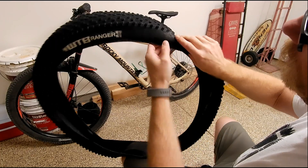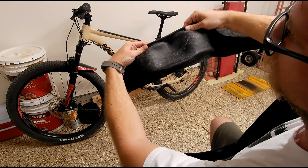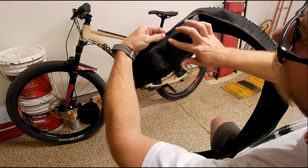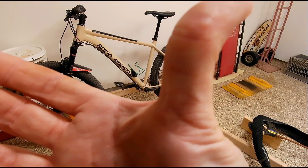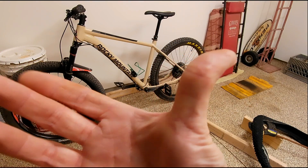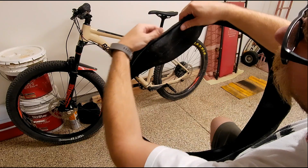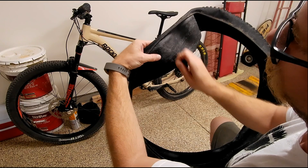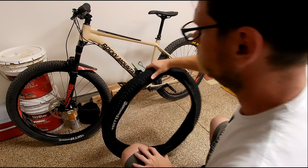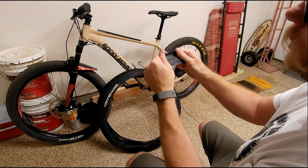Small little tear. I went ahead and cleaned out the sealant film around there. You can see the blister I caused myself from rubbing the latex sealant out.